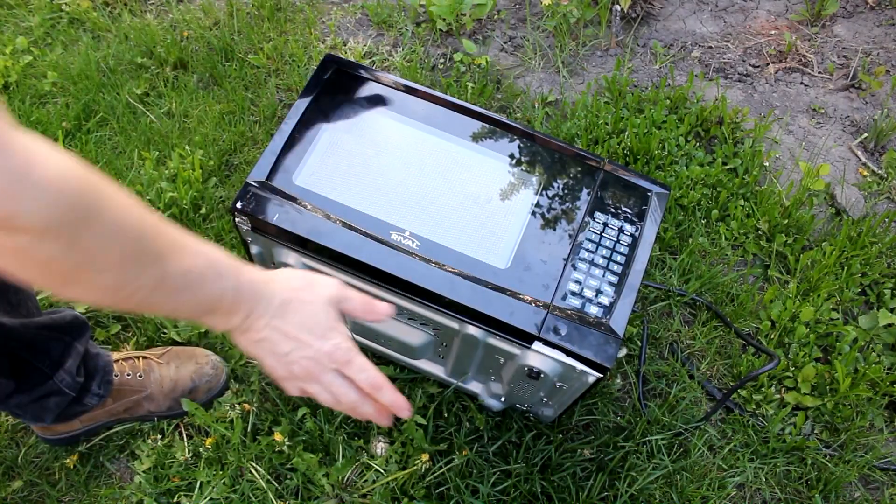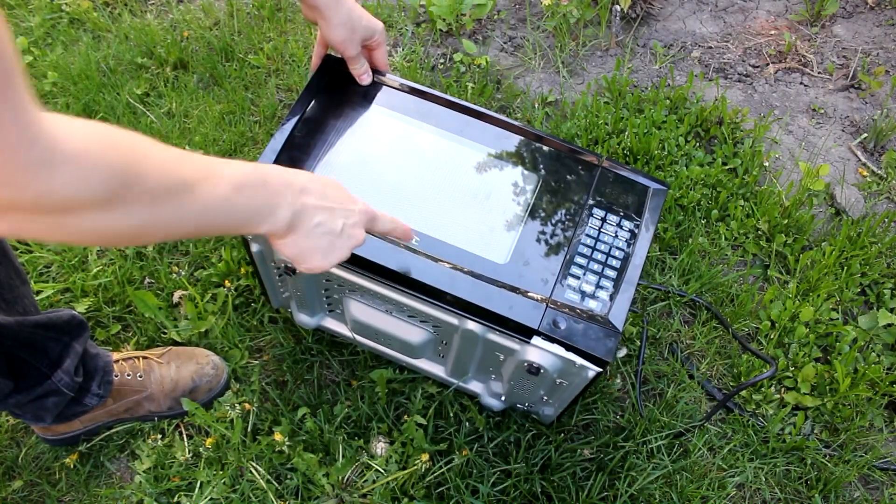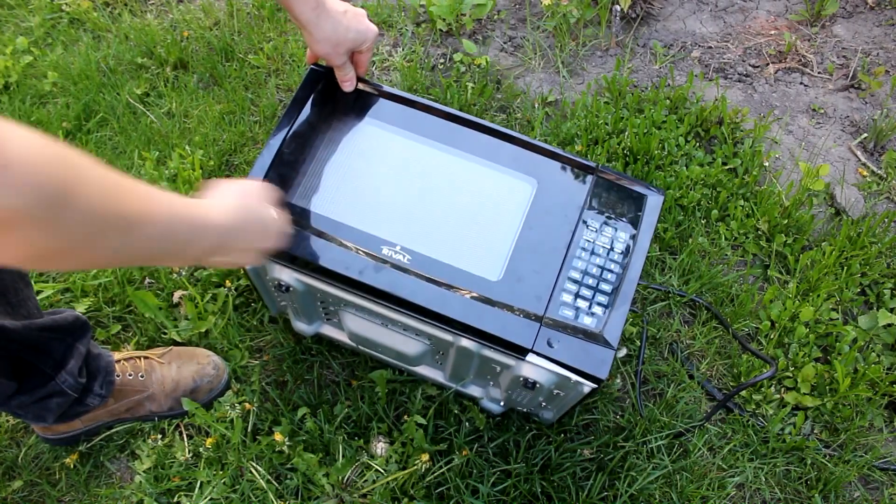Hi everyone, welcome back to Cody's lab. Today I'm going to be putting this microwave inside my vacuum chamber. Let's see if we can pop some popcorn.